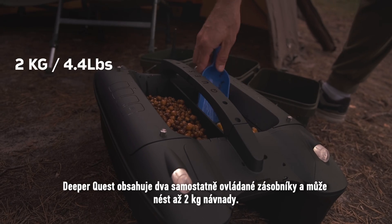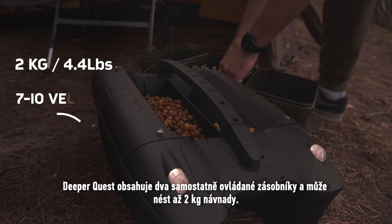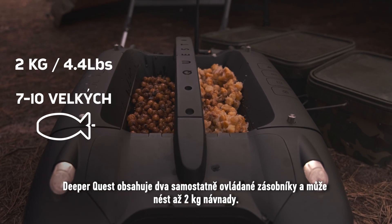DeeperQuest incorporates two separately controlled hoppers and can carry up to two kilograms, over four pounds, of bait.